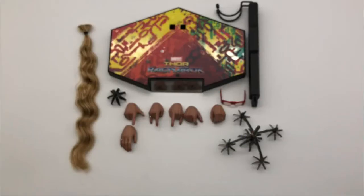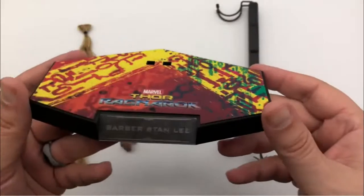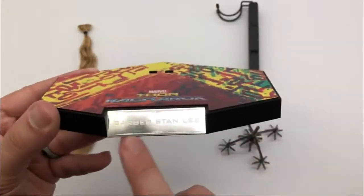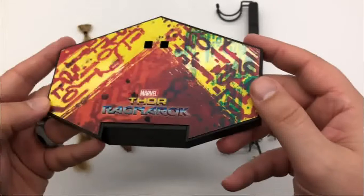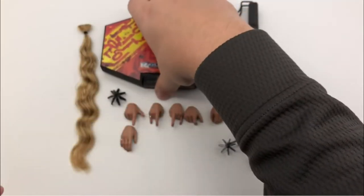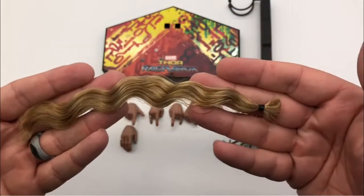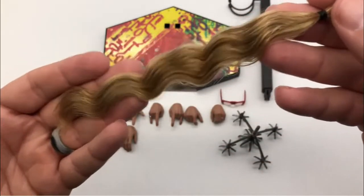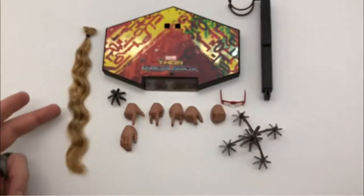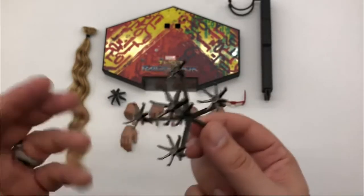So here we have the accessories that come with the figure. We get our Thor Ragnarok style base, as we've gotten with all the other Thor Ragnarok figures. It says Barber Stanley right there — pretty nice. It's got a distressed style top to it with a little bit of gloss. We get our crotch grabber there. We do get this long ponytail style hair piece which when I first saw it I thought it was going to be sculpted, and I think it would have been better if it was sculpted because mine has already started to get some loose strands, which kind of make it look not very good.